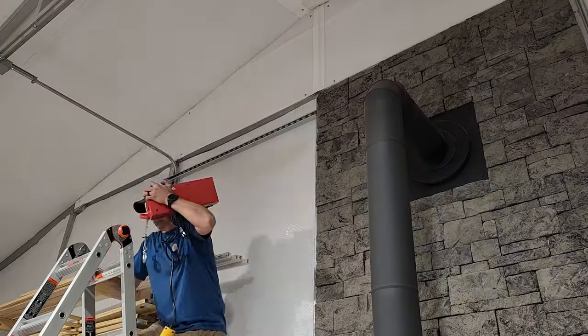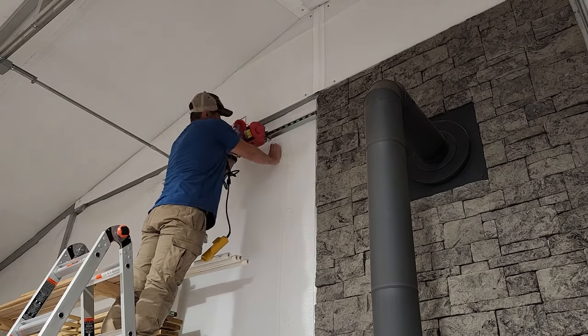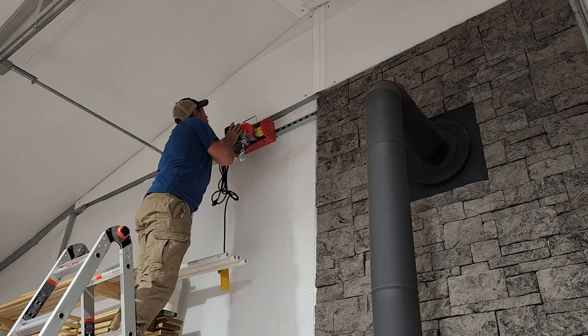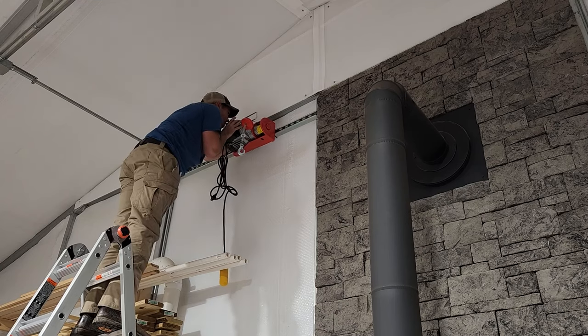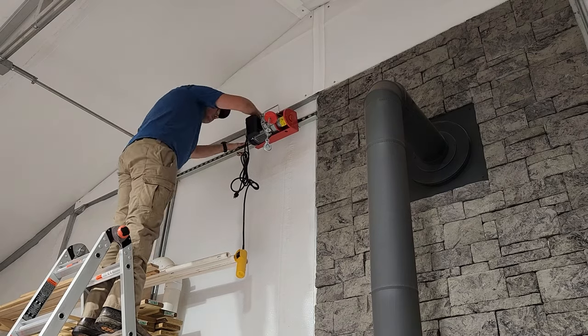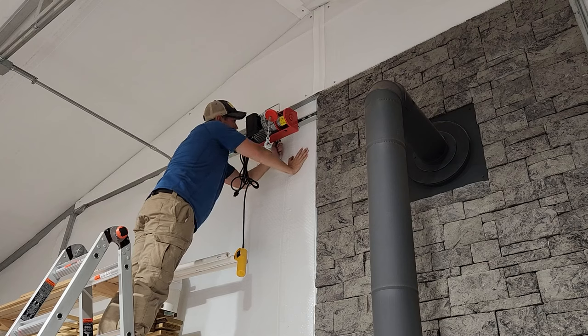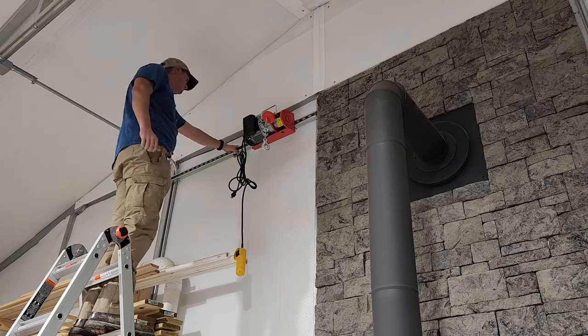So ultimately what I ended up doing is switching to an electric hoist, which honestly is a much better option. The one I went with specifically seems to lift this with no issue at all, and it does it much faster. This is an 880-pound capacity electric hoist system from Harbor Freight, and it works perfect for my system. I was able to find one very similar on Amazon, and I will have a link to that in the description below if you want to get one of these for yourself.